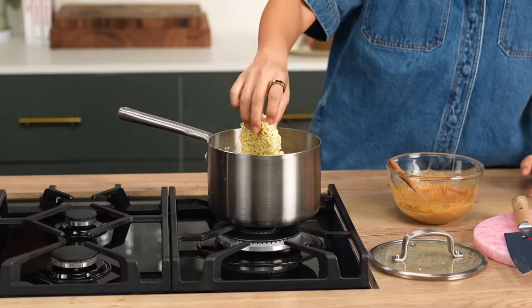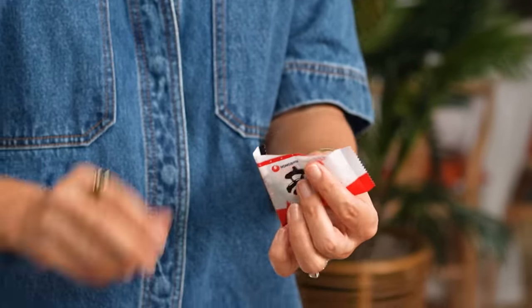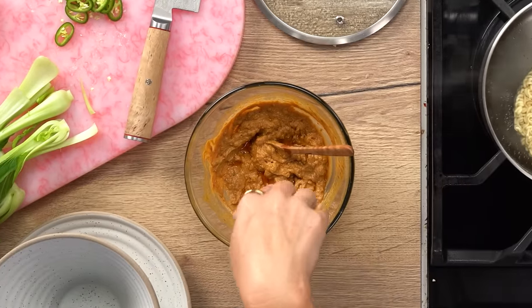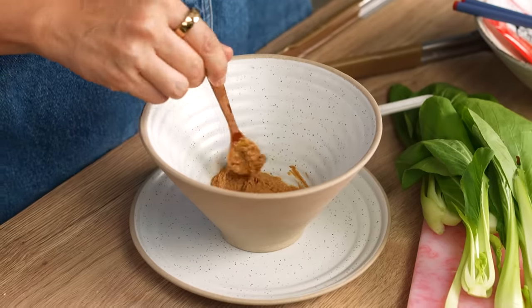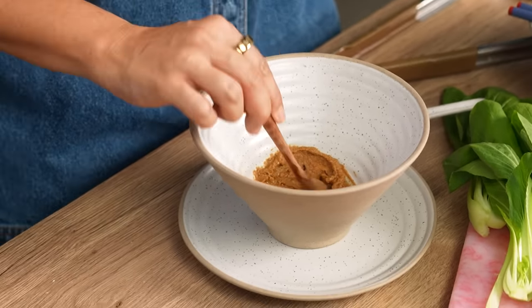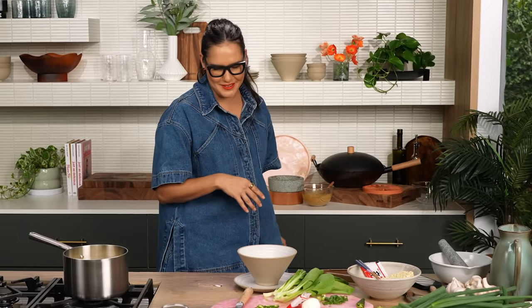I'm actually using some instant ramen here because I often have this sitting in my cupboard — easy to keep on hand. You often call these two-minute noodles; I typically find these take three minutes, so keep an eye on it. I also like to save the little sachets in the packet — this is like a little vegetable mix. You could add the flavoring sachet into your broth if you want to, but there's so much big flavor going on with the chicken and the seasoning that I just don't think you really need it. This seasoning paste goes into the bottom of the bowl — not ready for its Instagram close-up just yet, but it will look pretty in the end.